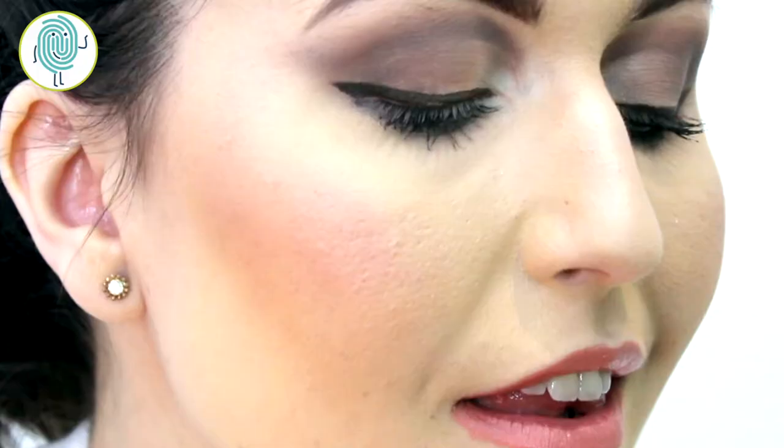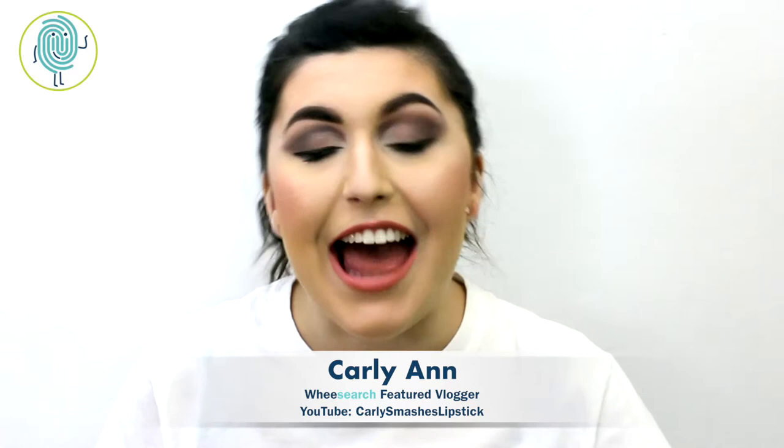Alright, and there we have it — this is my finished Whistle While You Work look. I hope you liked this tutorial giving you a very glamorous but also understated and natural look for your everyday work outfit while you whistle while you work. This was using the entire Snow White collection with the lipsticks and the eyeshadow, and it's a super easy look to pull off with just a little bit of imagination.